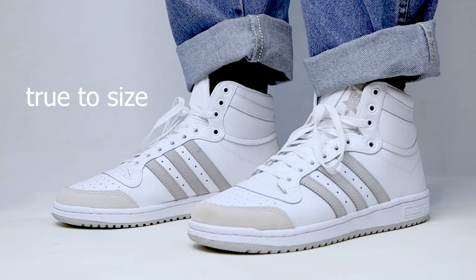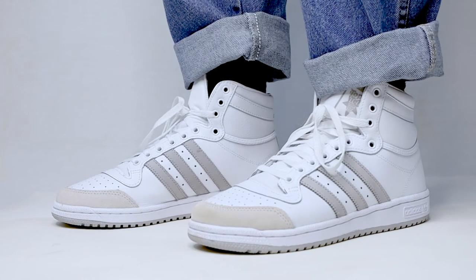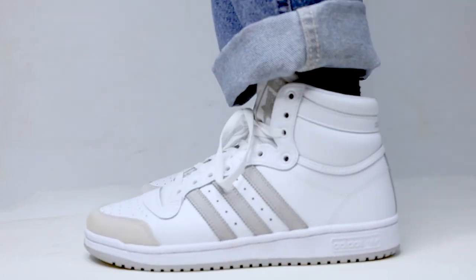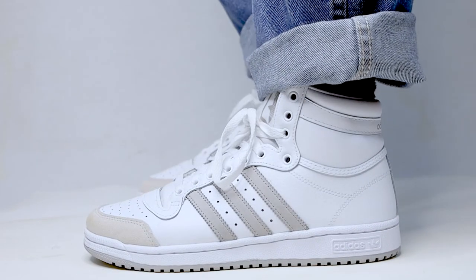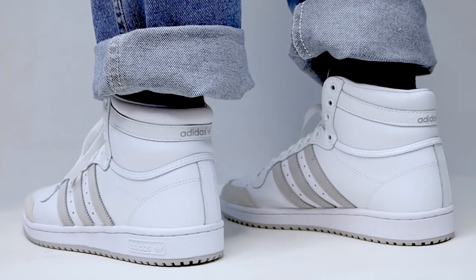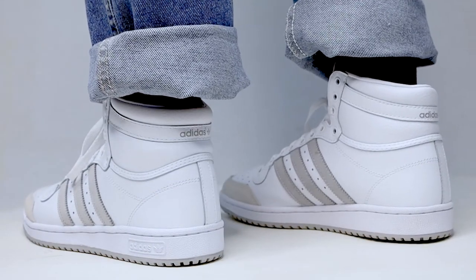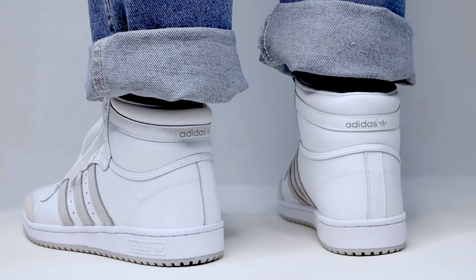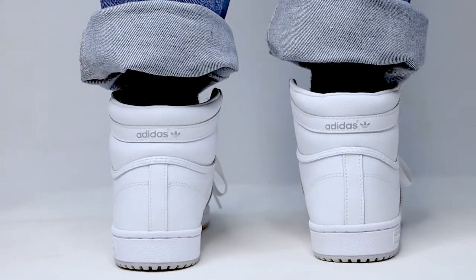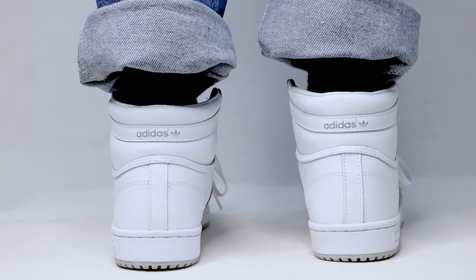Moving on to the on-feet experience — they did fit true to size for me. The toe box felt spacious and overall the upper felt roomy yet supportive. They also definitely felt comfortable for me; even though I'm not a big fan of the blue insole, that extra layer of comfort underneath definitely came in clutch and helped out a lot.